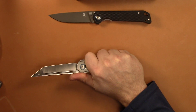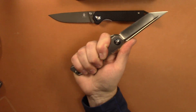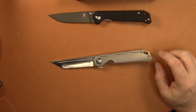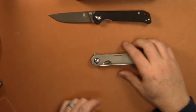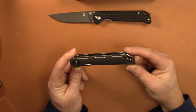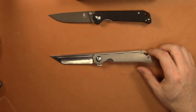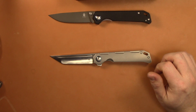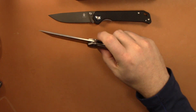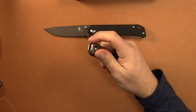Ergonomics are very good — very comfortable handle. It's a pretty big knife, but it doesn't feel big. I wear a medium glove, and if you have a larger hand, you'll have no problem. This is a little bit bigger than I typically carry, but I like carrying it because it's light and slim. I like bigger knives that are slimmer and lightweight. No jimping on the spine — pretty smooth — and no hot spots or anything like that.